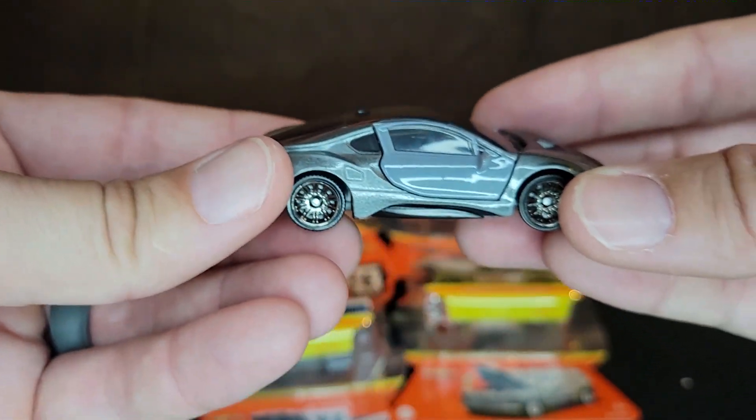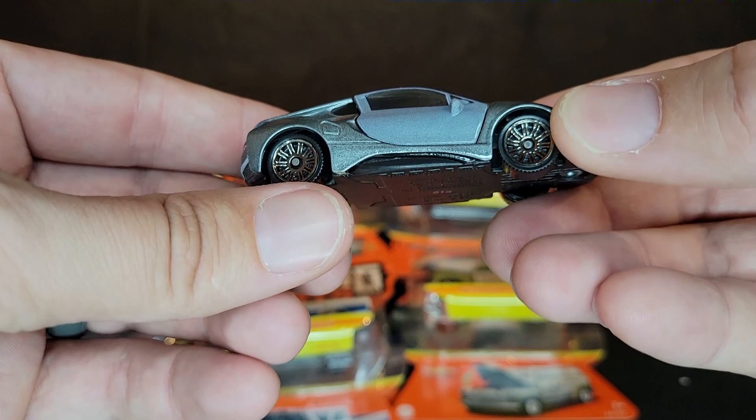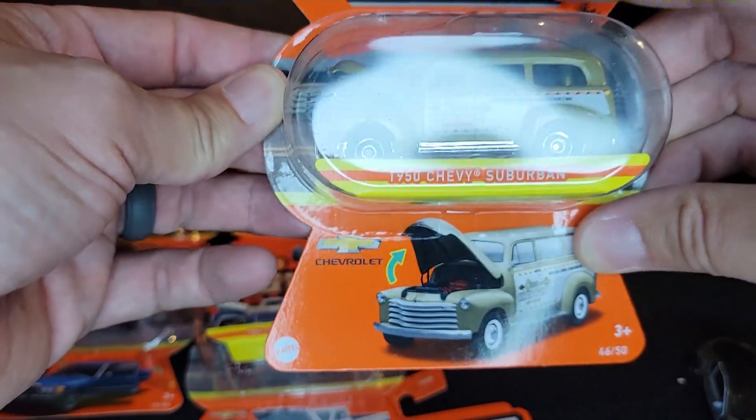Although the paint doesn't quite match — as you can see on camera, the plastic doesn't quite match the metal — but it's still pretty cool. Nice bronze wheels nonetheless. Next up is the 1950 Chevy Suburban.